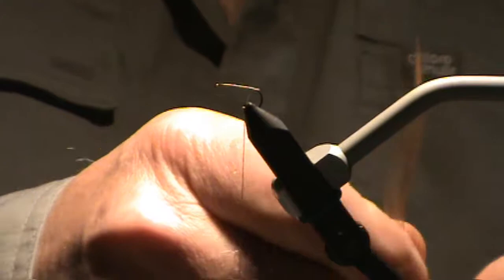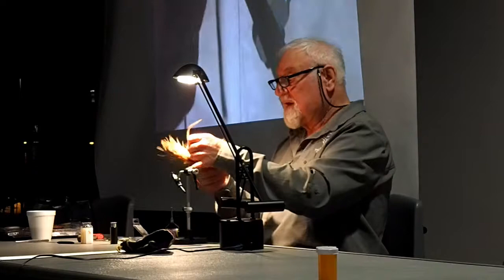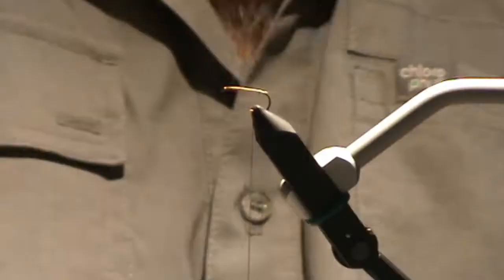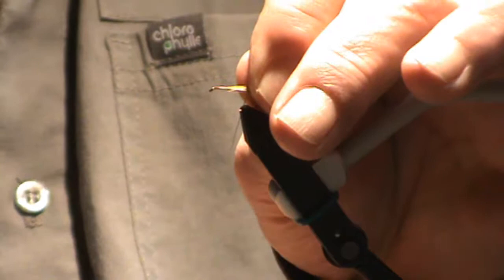For the tail, we're getting something suitable. If you want to use microfibets, I don't — I'll use some of this off the back. The fibers are a little bit longer. About the length of the hook shank. Spinners always have longer tails than the duns, for some biological reason.